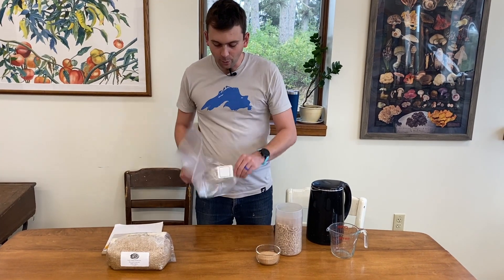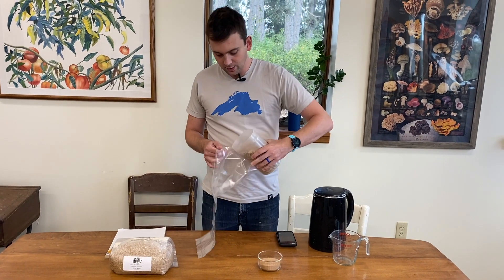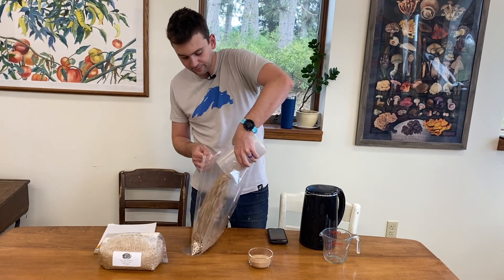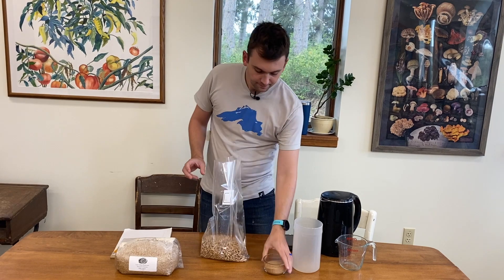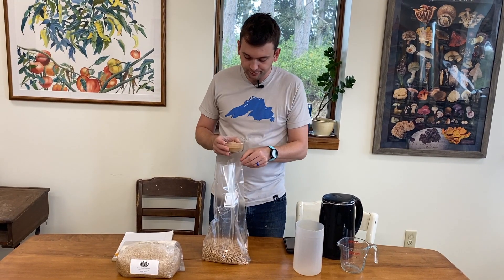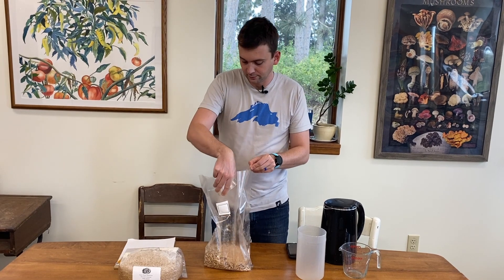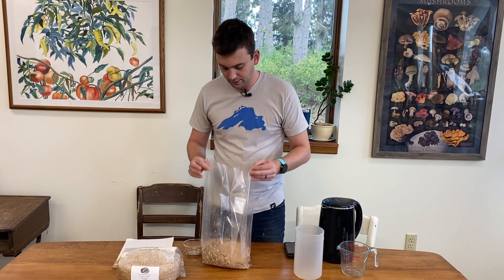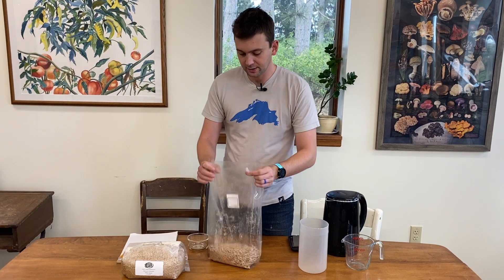First, open up the bag and take your five cups of hardwood fuel pellets — go ahead and dump that in the bag. Then add half a cup of food-grade bran; we use wheat bran. Dump that in there, and then mix it up.